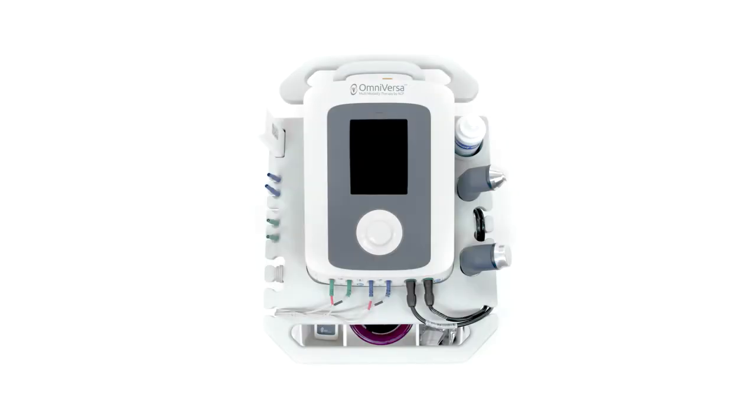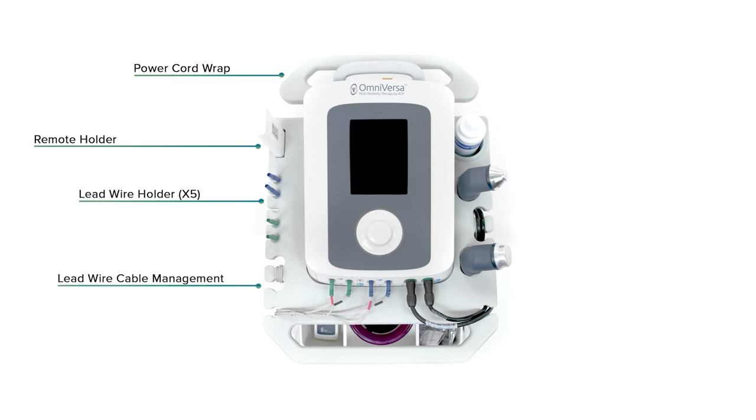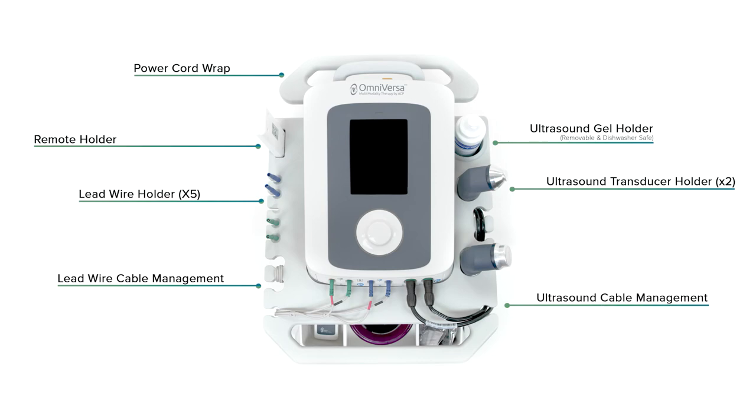These upgraded features include a power cord wrap, remote holder, lead wire holder and cable management, ultrasound gel holder and ultrasound transducer holder and cable management.